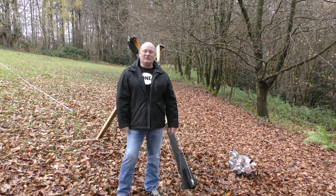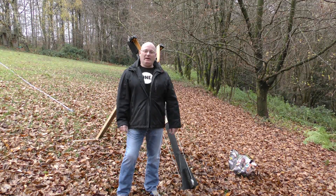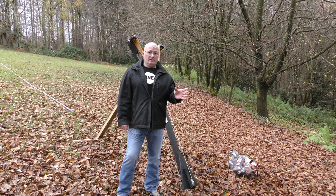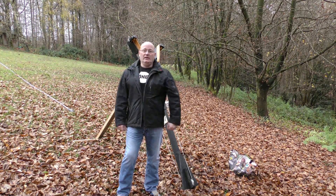Hello and welcome to the Slingshot Channel. I told you last week that I would be building a replica of the Leech Trench Catapult. It was a huge catapult used early in World War I, used to lob hand grenades and homemade grenades into the trenches of the enemy.